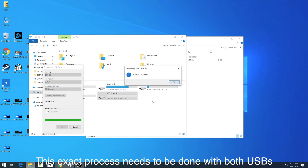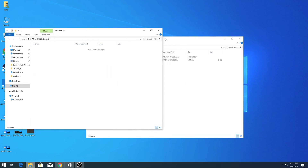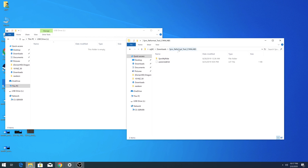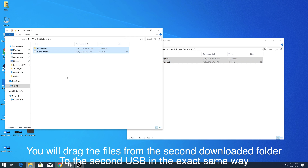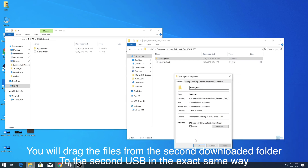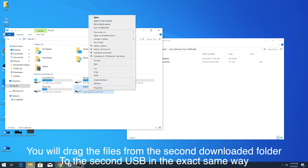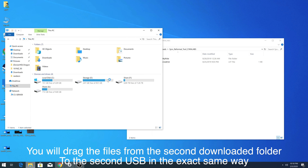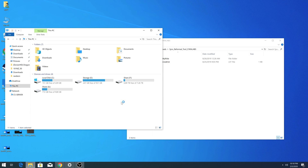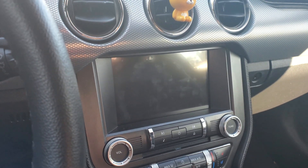Formatting should take just a few seconds. Once done, open the folder and drag the two files — the folder and the file from the format tool — onto the USB. This is the USB that formats the car. Once that's done, eject the USB and repeat the exact same process for the second USB.